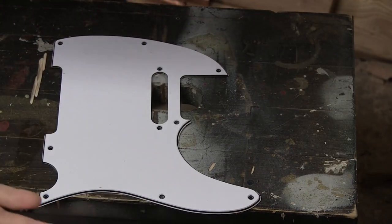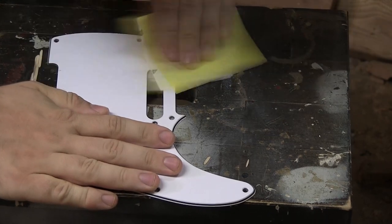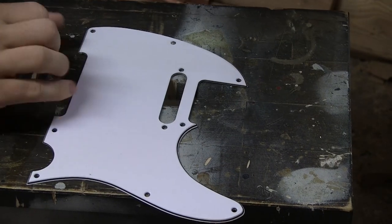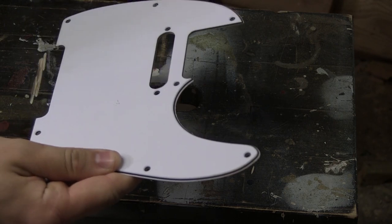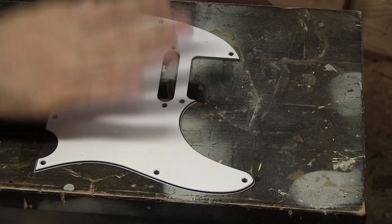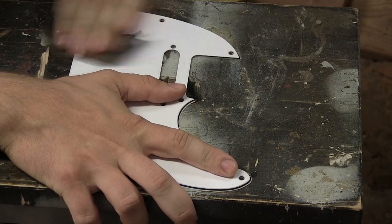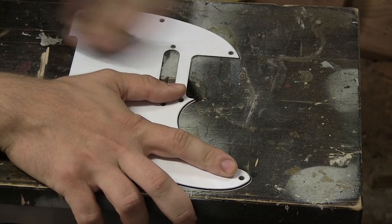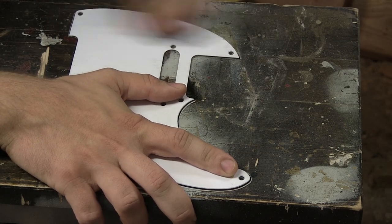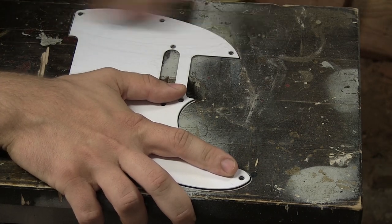First off, we're just going to sand this pickguard. I have 400 grit sandpaper and I'm just going to lightly remove the top layer. I'll hold it up to the light to make sure all the gloss is removed. Once the gloss is sanded off, I'm going to take some wet and dry sandpaper — moving from 400 grit up through 1,000 and then up to 12,000 — to get rid of the sanding marks and dull the surface as much as possible.